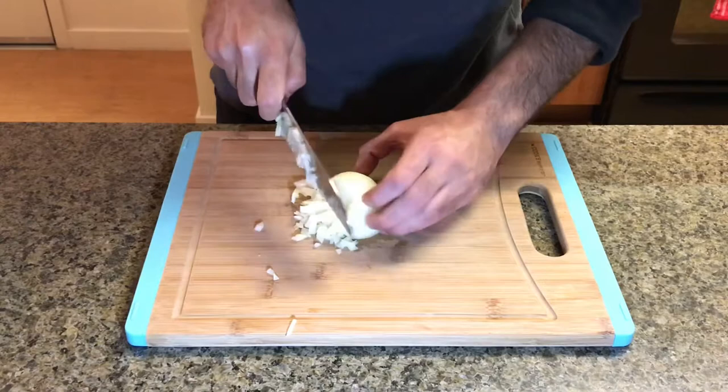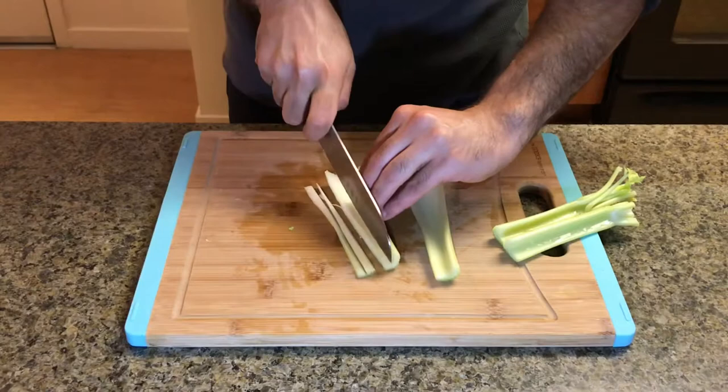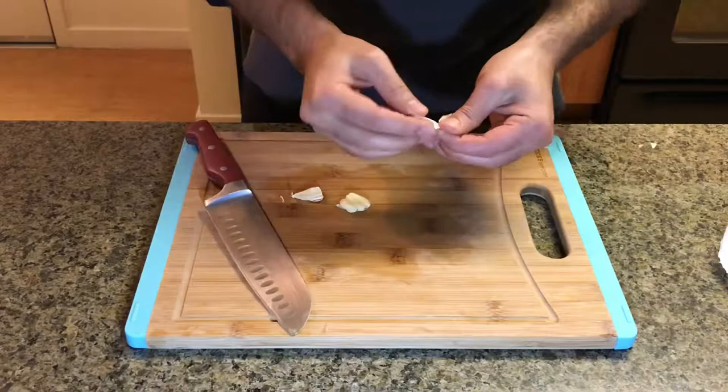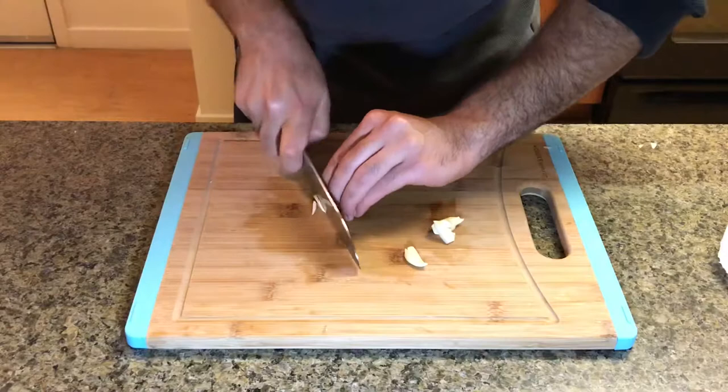Finely dice the onions and the celery to make sure that they dissolve in the pie filling. I'm mincing my garlic the old school way, but if you have a garlic crusher you could use that.